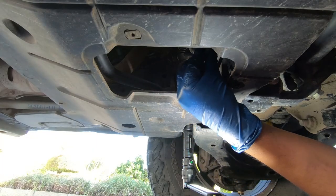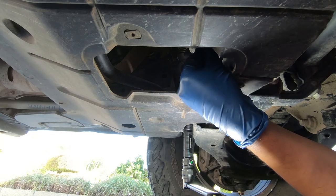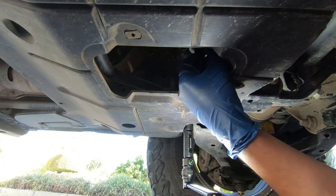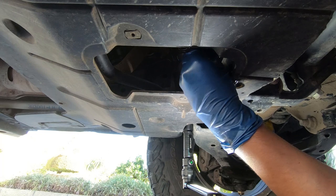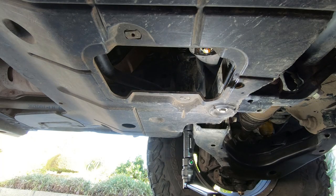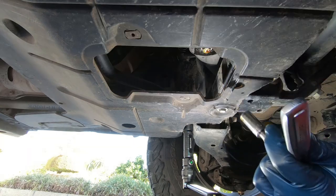Now we're going to put the drain bolt back into the oil pan with the new drain bolt gasket washer. You want to be careful here — you don't want to cross thread this. If you cross thread your oil pan it is going to be a lot of headache to re-tap it, get the oil pan off, clean all the metal shavings and all that stuff. It's just not worth the hassle. Doing it yourself is so easy. Snug is okay.